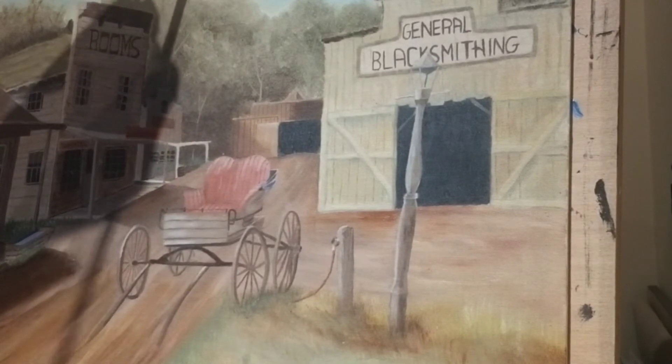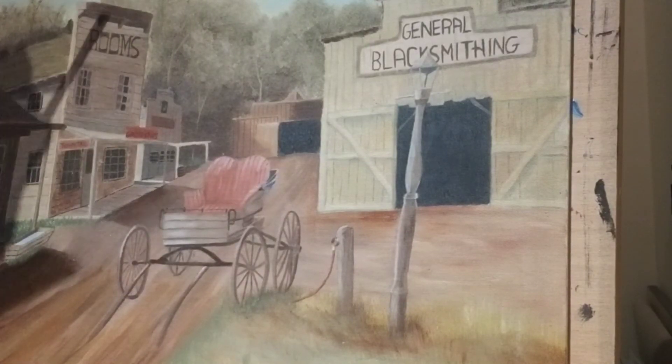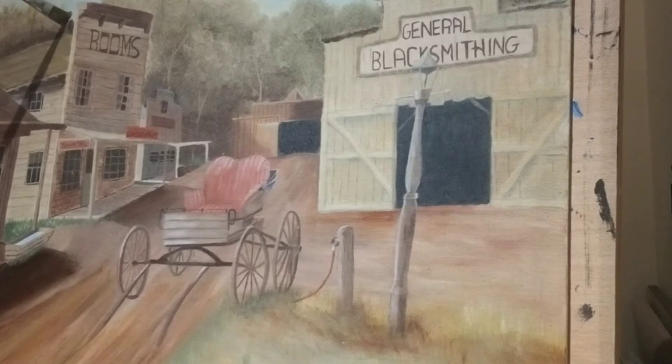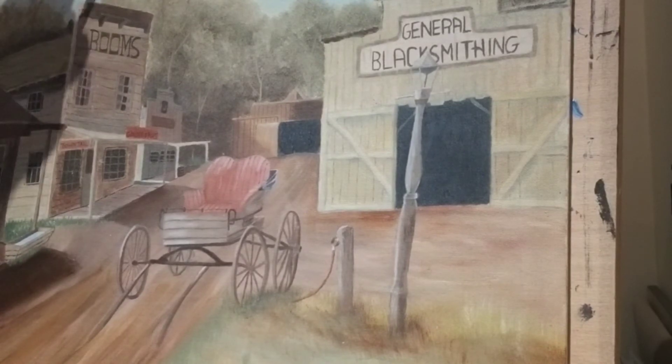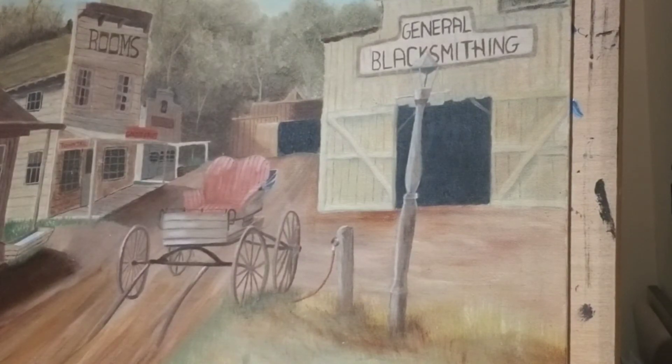Just softening it around the trees. I'm going to bring the trees up into the sky so it looks like the trees are actually in front of the sky. I tried to mix the same colors but it's really hard to do, so I'm just going to lightly bring those trees up top.